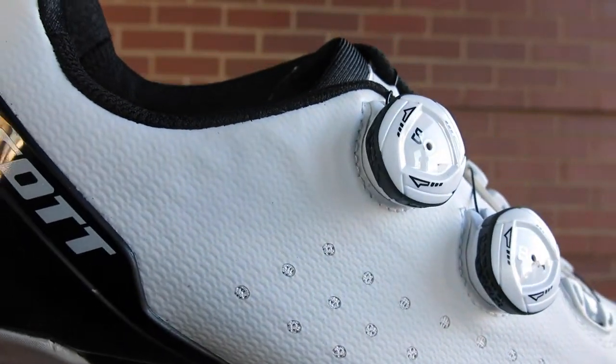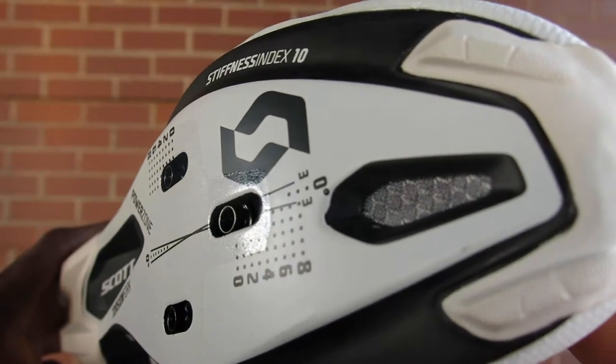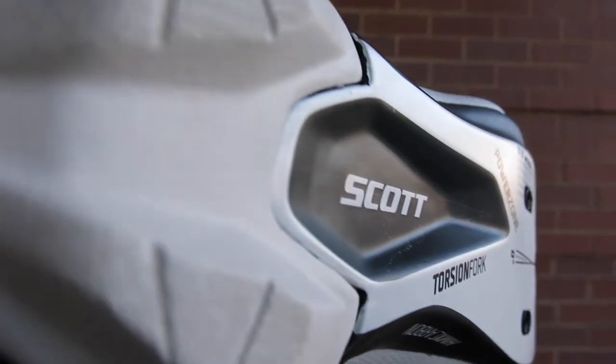Under the shoe is a full carbon composite sole with a stiffness index of 10, which will give you that maximum power transfer to the pedals.